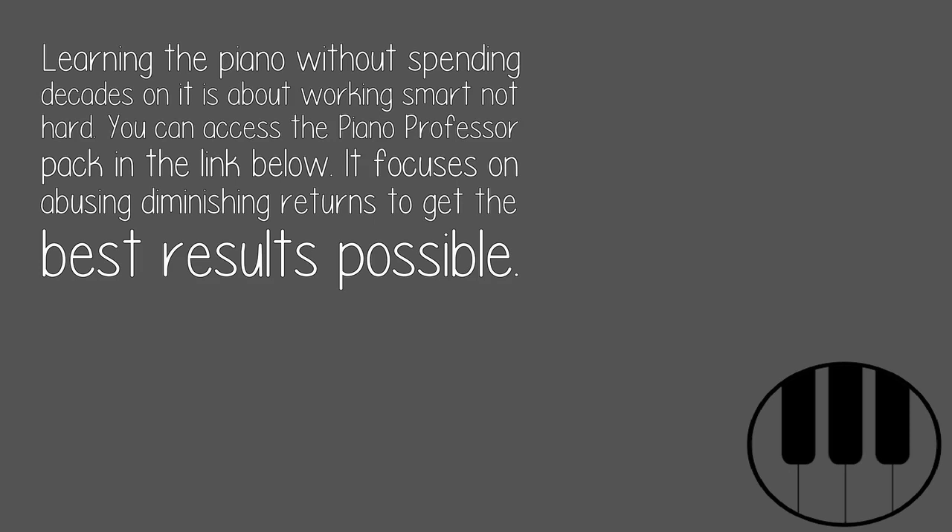Learning the piano without spending decades on it is about working smart, not hard. You can access the Piano Professor pack in the link below. It focuses on abusing diminishing returns to get the best results possible.